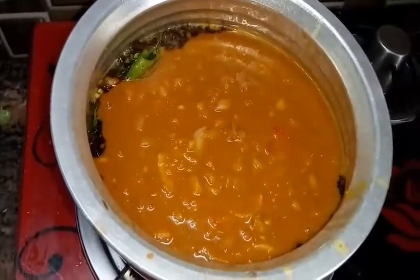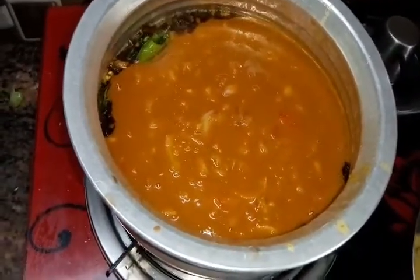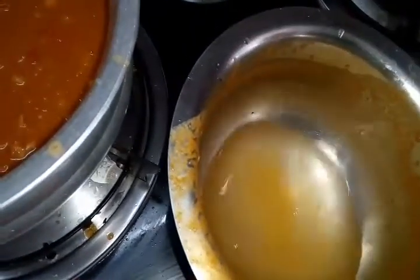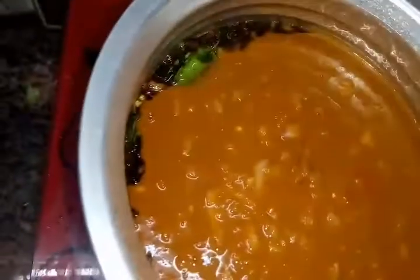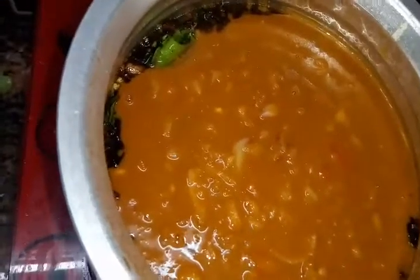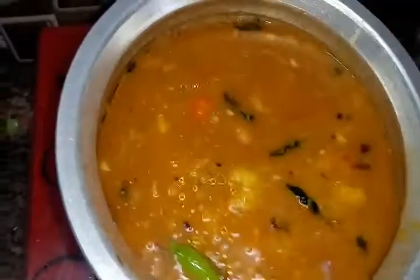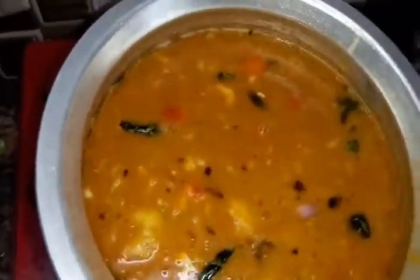It is very thick, so when it is boiling it becomes thick again — so I'm going to add water. Mix it well and allow it to cook. See how it's boiling now. This is the perfect time to add the fish.